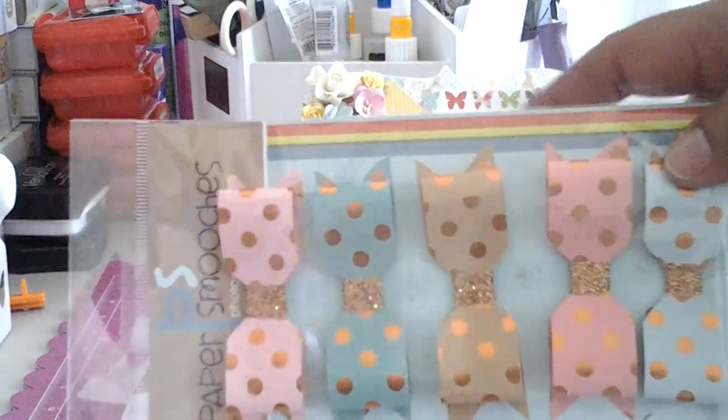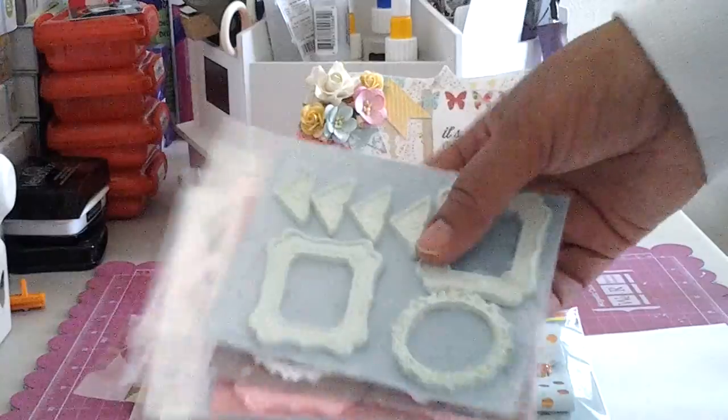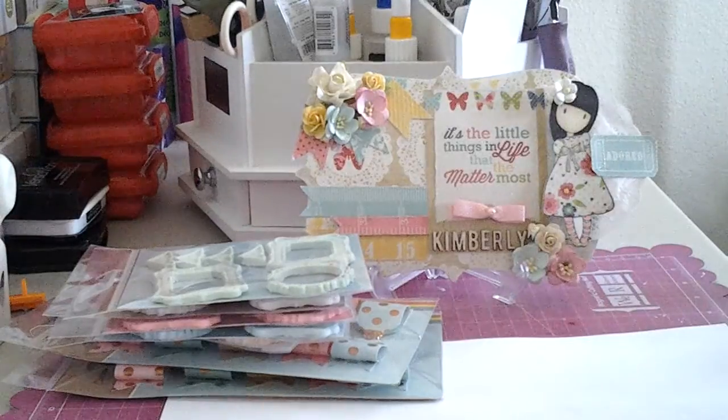You guys see that I save all my packages. These were all Paper Smooches packaging and these are good for making embellishments and sending out to racks. I try not to throw away packaging especially if it's still in good condition.